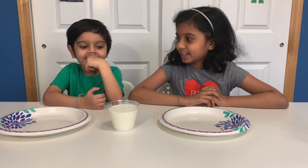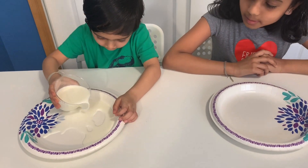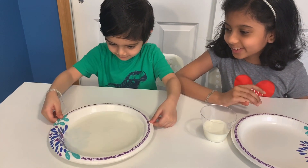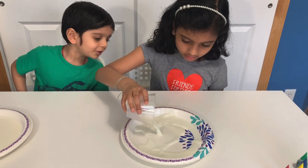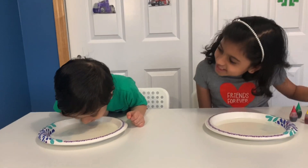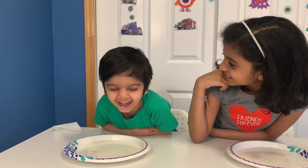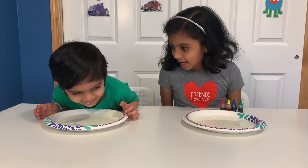First, pour some milk into your plate. Do you want to go pour some milk? Yeah. Careful! Can you be careful? Oh! Look at this! Whoa, that's a really cool effect! Now I'm going to pour my milk into the plate. Sajid! What are you doing? I think you might need a napkin to wipe up. Oh, such a naughty boy. Wipe up, little boy.